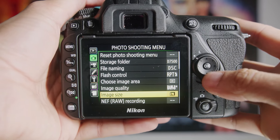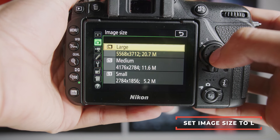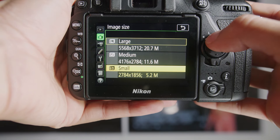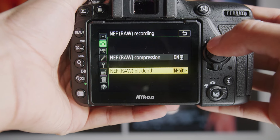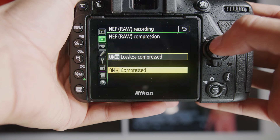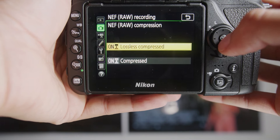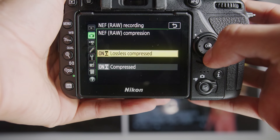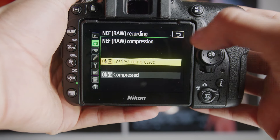My preferred setting is NEF Raw with Basic JPEG — that way I'm getting my full raw image and the basic JPEG to send to the client so they can pick their favorite shots. Make sure your image size is set to L because that's giving you the maximum resolution. For NEF Raw compression, I recommend lossless compressed — it's a slightly smaller level of compression, you're still getting about the same image size, and it's mathematically lossless. When it comes to NEF Raw bit depth, always make sure to set this to 14. You're shooting raw so you want to get the most data out of this.